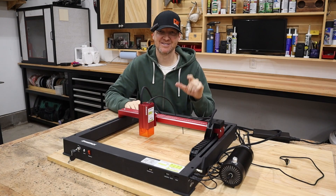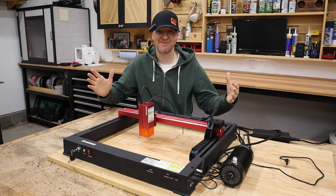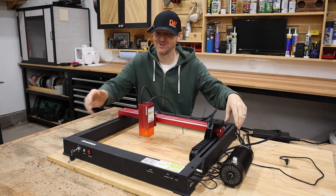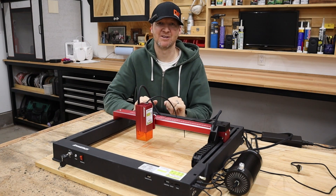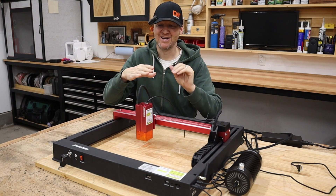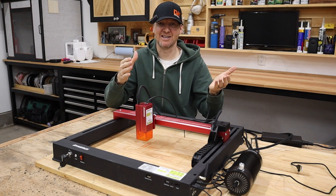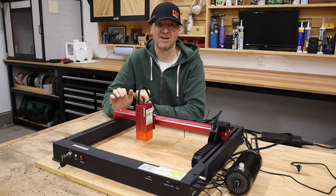First impressions on this laser: this thing is built like a beast. I've never seen a diode laser before where you didn't have to clamp it all together with screws in the corners. This is actually one solid frame, which means it's always going to be perfectly aligned. You're not going to have to worry about that frame being out of square like a lot of diode lasers can get when you're putting them together.